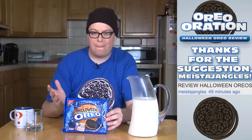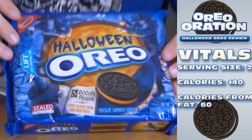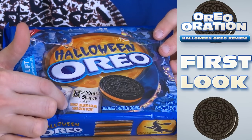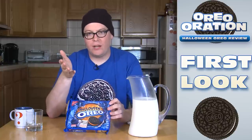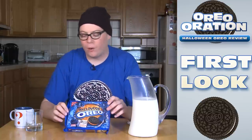Just in time for the big day. You got the witch over here, another witch — I guess it's all witches — but you get it. It's Halloween Oreos. They make a very bold claim down here. They say, orange colored cream, same great taste. They say it's the same taste as an Oreo, but as you will find out as you watch Oreo Orations, not every colored cream holds the cookies. Well, let's find out what happens with Halloween Oreos.